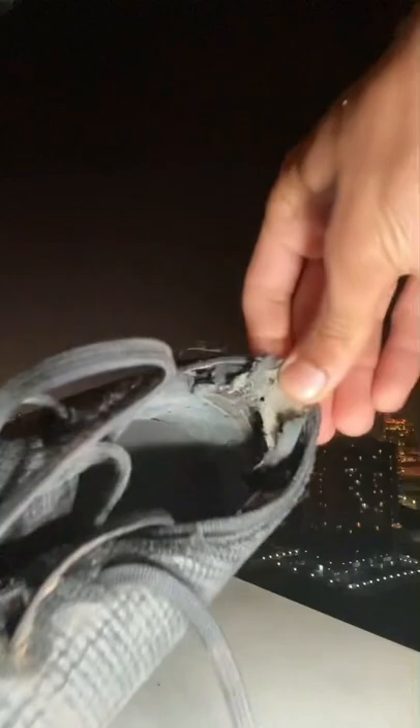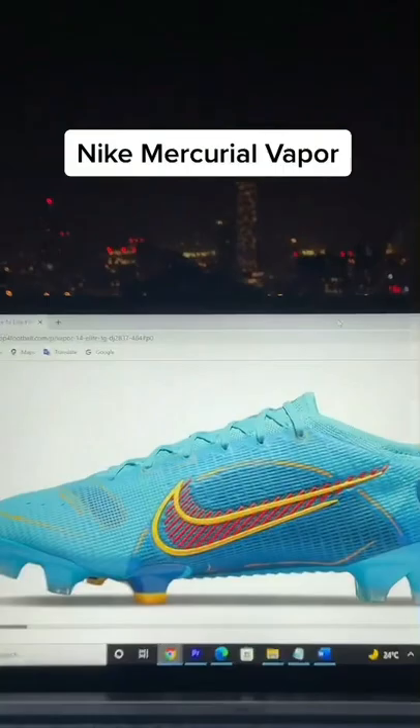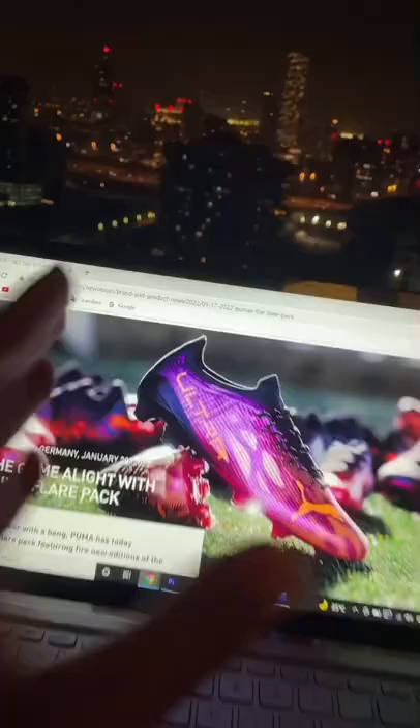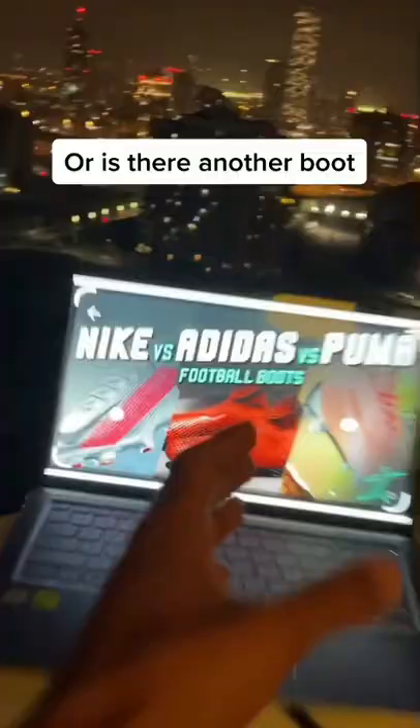Let's look at our options. We got the Nike Mercurial Vapor 14 — you can't go wrong with these. We got the Adidas Predator Edge Plus, these are looking dangerous. Or we can go with Puma — the new Ultras are looking too sick. Or if you feel like there's another boot we should go for, let us know. But yo, there are too many good options right now.